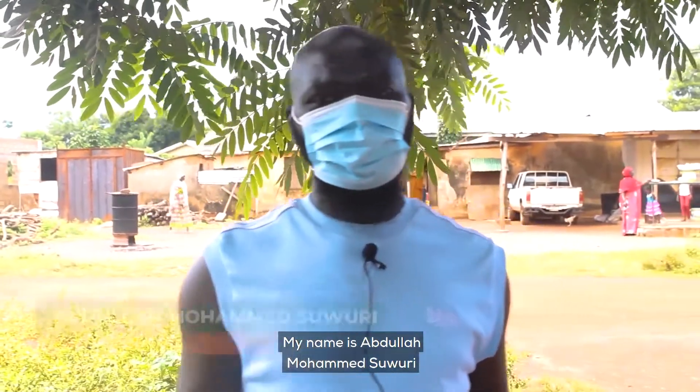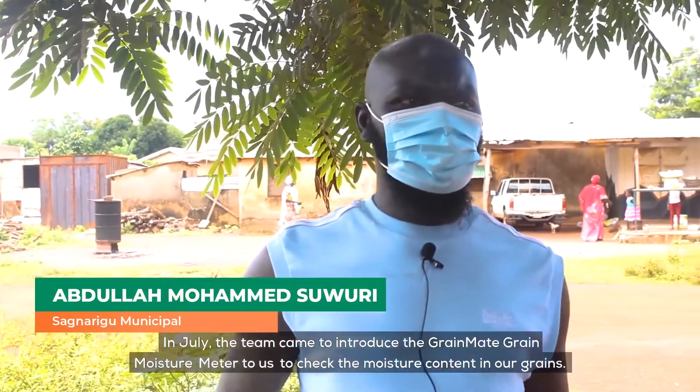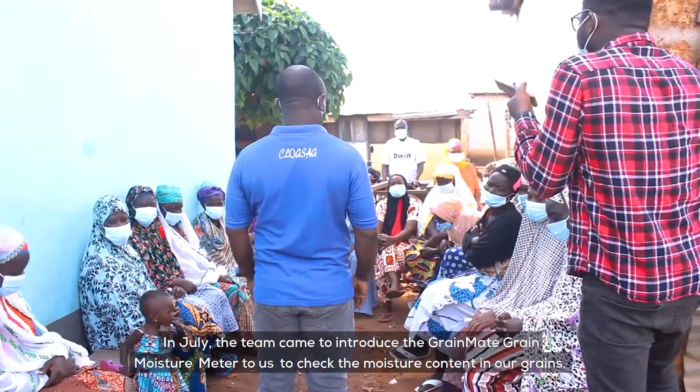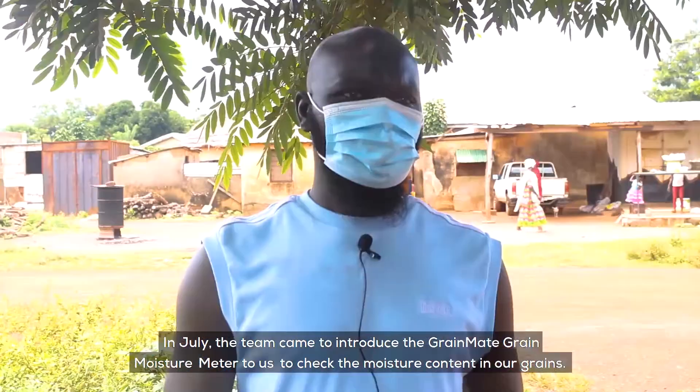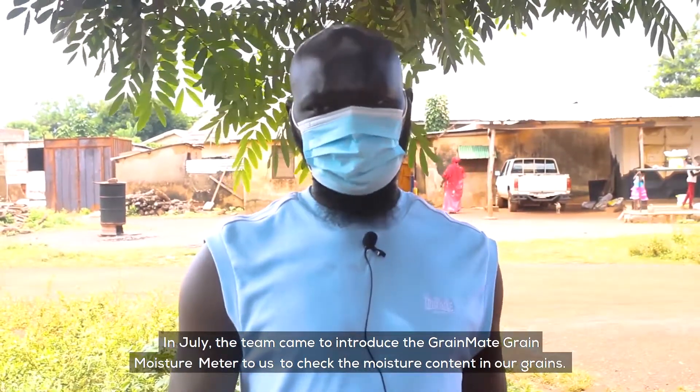My name is Abdullah Mohamed Souhri. In July, they came and introduced this GrainMate moisture meter to us, to take the moisture content of our products.